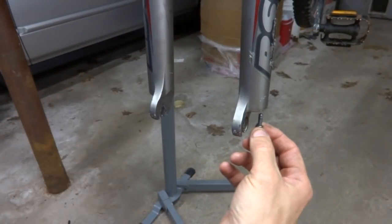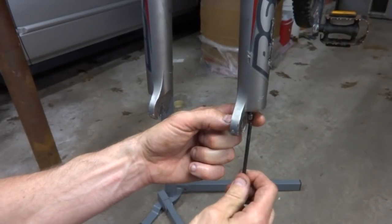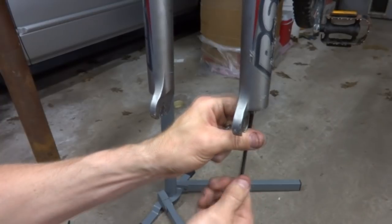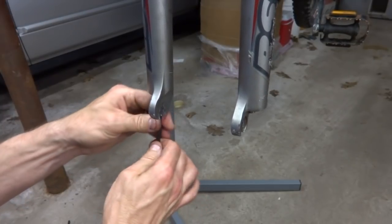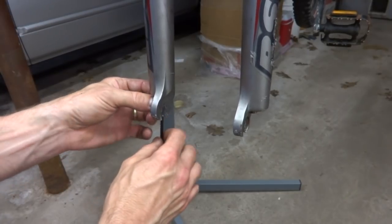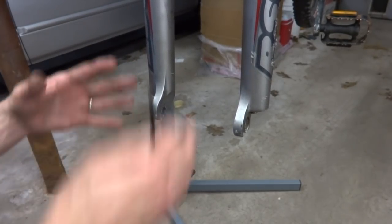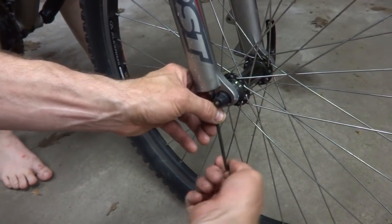Now I'm ready to reinstall these little screws in the bottom, going up into those little parts sticking down — it's a 4mm Allen wrench. Screw these up in there and they should be tight. This one over here is just turning and turning again, so that part up here is spinning and I can't get the screw tight. So I'm going to put the wheel back on, have my helper push down on the handlebars to compress the shocks so I can tighten that again. Okay, now I have my helper compressing the shocks and I'll go ahead and tighten this.